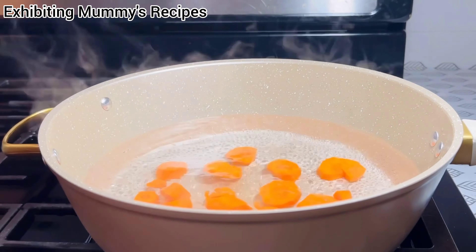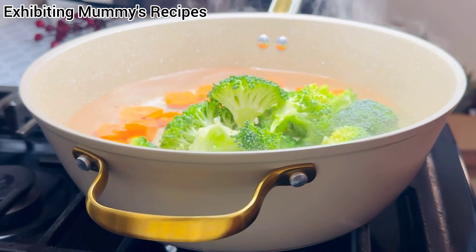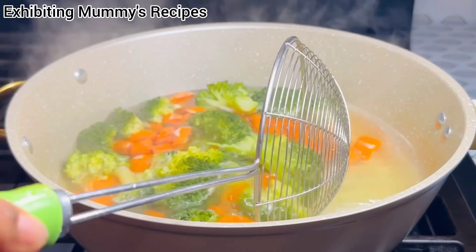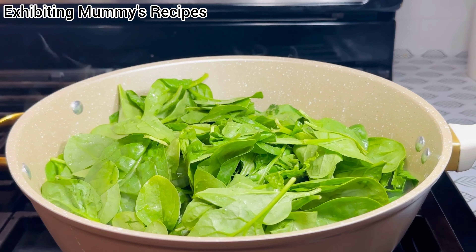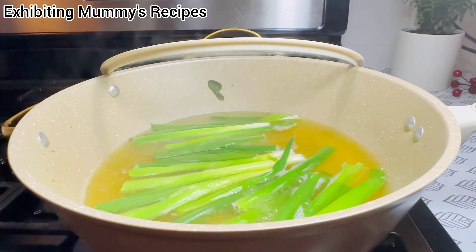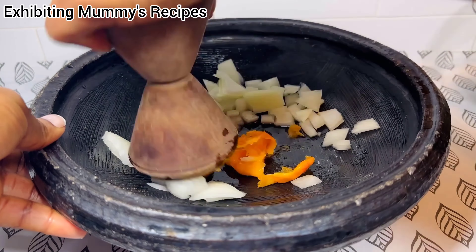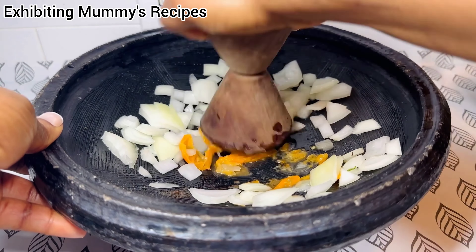I'm going to boil my carrots, my broccoli, and then I'll be boiling other things. So let's leave this on fire for a few minutes, like two minutes and it's ready. We are going to boil the spinach as well. Our spinach is also ready. Now my scallion or spring onion is also ready. So let's start grinding the pepper. I boiled the pepper as well with the spinach.